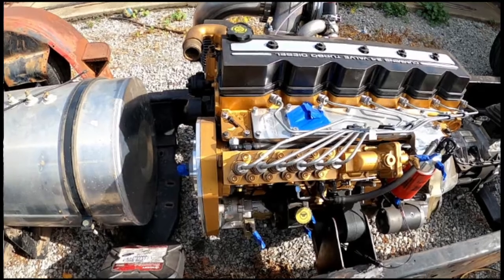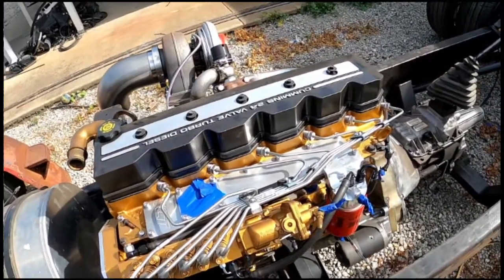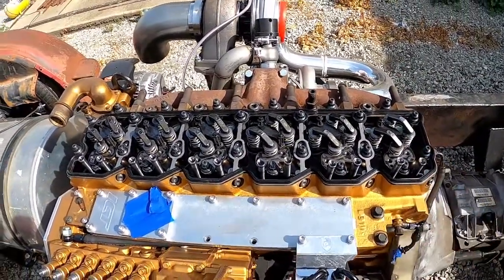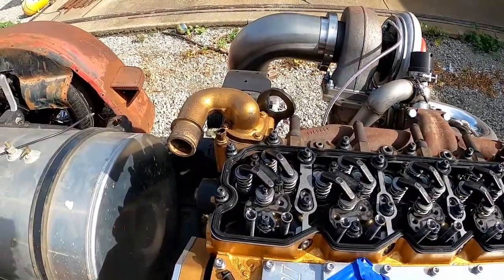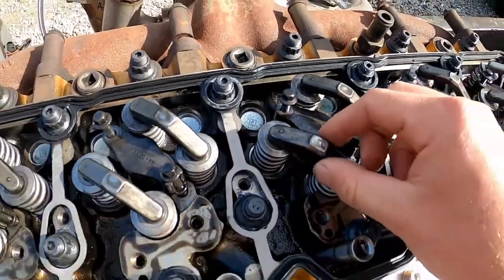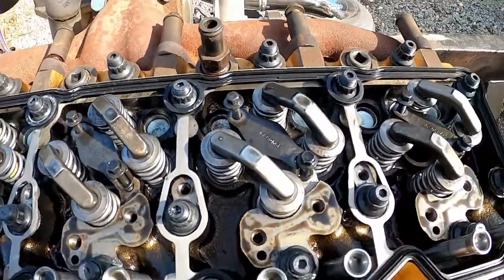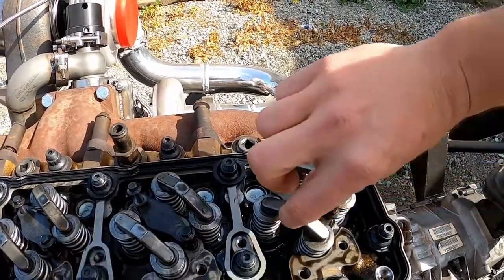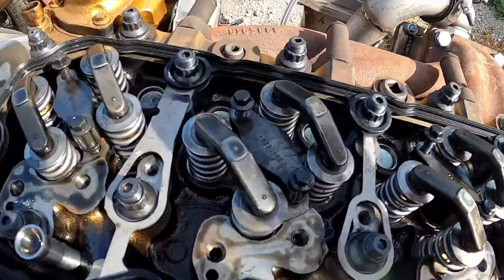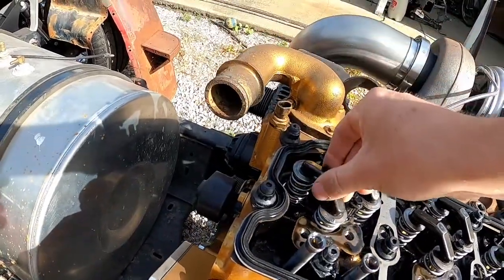First thing is taking off the valve cover and the injector lines and pulling out the crossover tubes. The valve cover and lines were still loose from when I took the injectors out. One thing I noticed — the rocker bridges have little dimples or nipples on them and they're directional. A quick Google search told me the nipples should be facing towards the passenger front, towards the turbos. Mine were mixed up, so just a quick tip there.